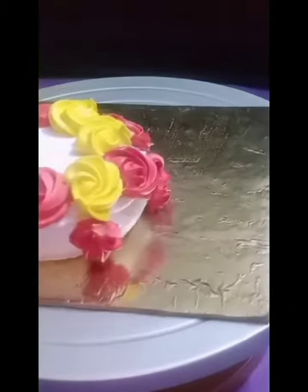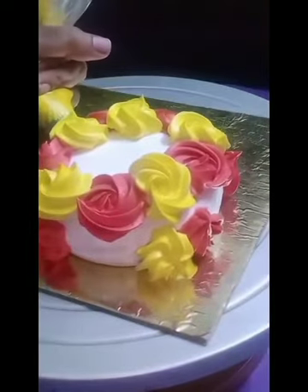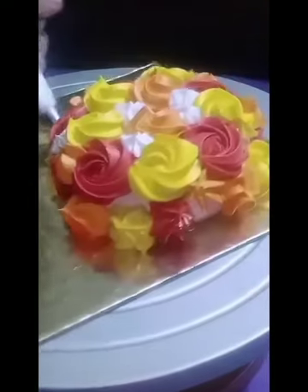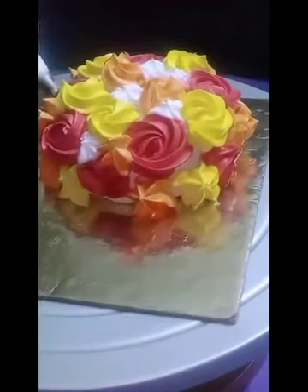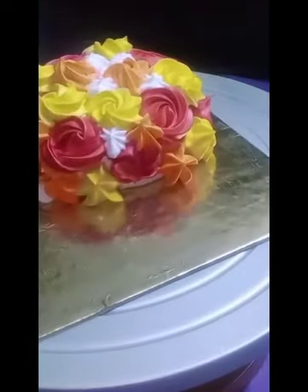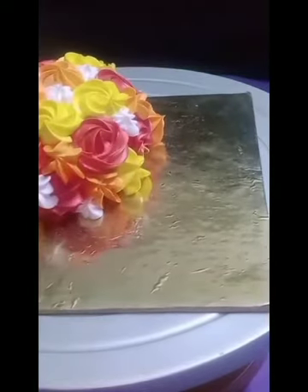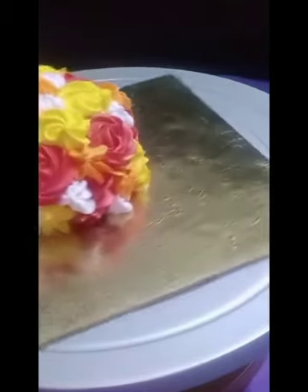Wherever you can see gaps, you can fill them with the modak design. For modak, you just pipe out the cream — that's it. Now I'm going to add some white color and fill the gaps. Our bouquet now has a combination of red, yellow, and white color.